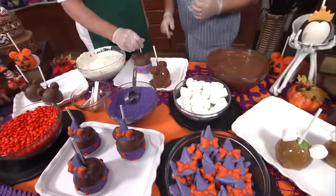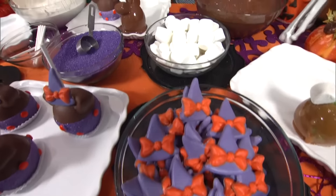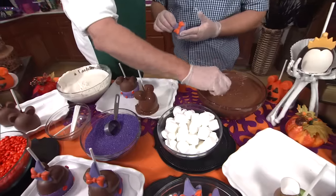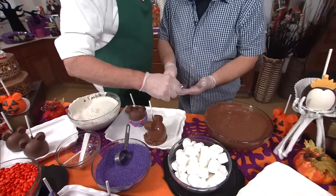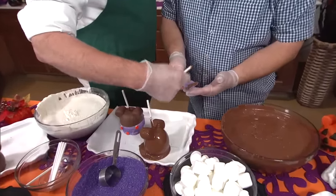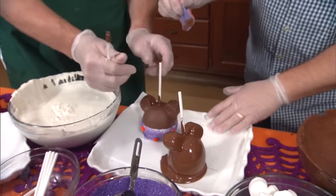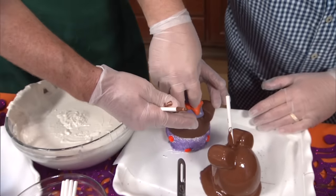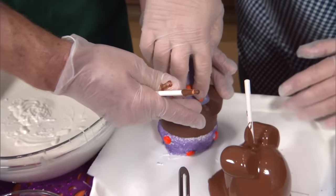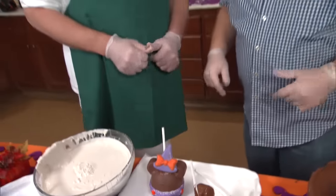Our final touch is going to be to do the Minnie hat. So grab a hat there, and we're just going to put a little bit of chocolate on the back side of that. Then you're just going to attach it right here — let's turn this around so everyone can see — right here to the ears. Oh, to the ears. There we go, got it.